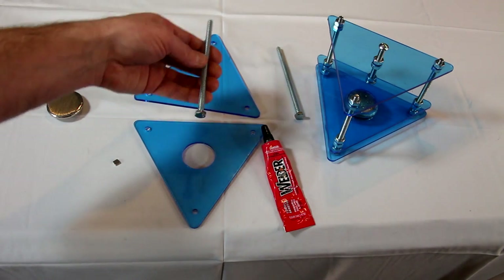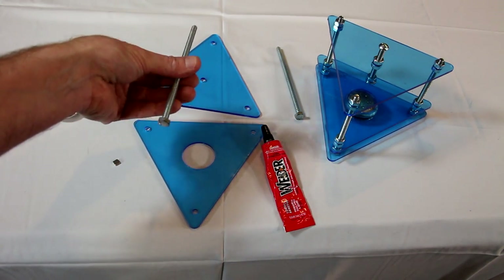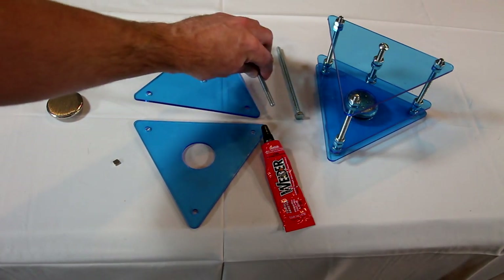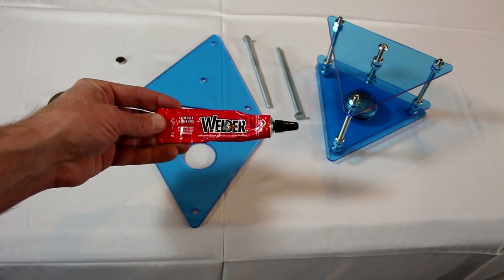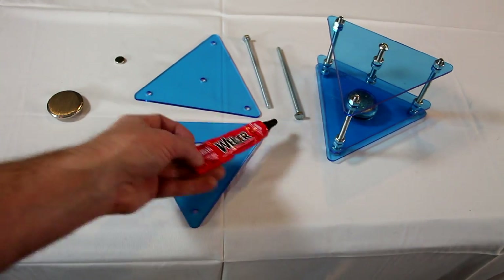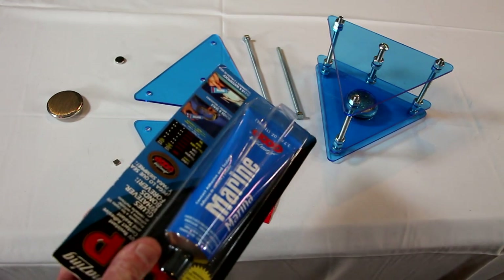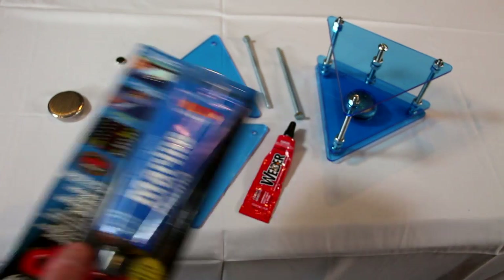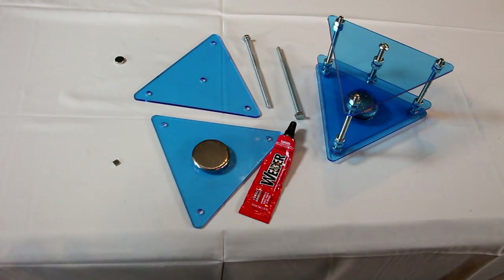You'll also need quarter-twenty bolts — I made mine about six inches long but five inches seems to be enough for this project. And of course you're going to need some type of adhesive. My favorite is HOMAX welder contact adhesive, but in a pinch, goop, shoe goo, or other similar glues work great. You're going to add it around the ring, insert your billet, and let it dry.